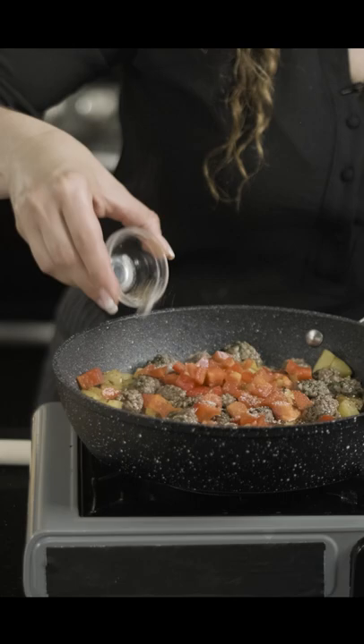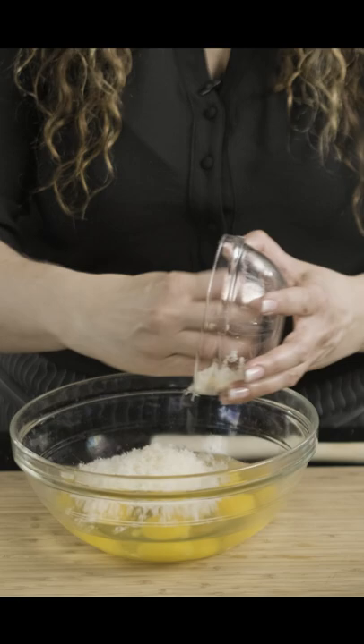We're going to season these eggs with some parmesan cheese and salt and pepper. Let's get our egg mixture into our skillet.